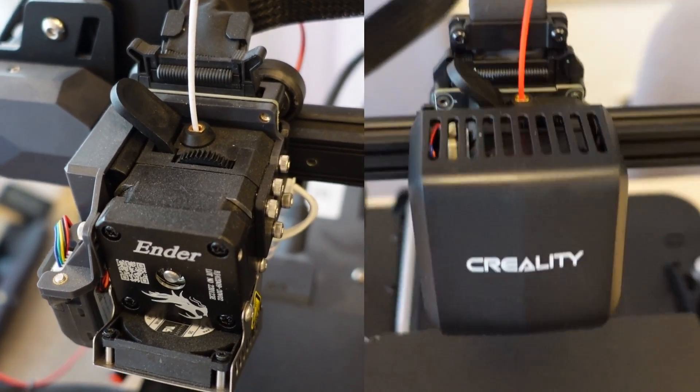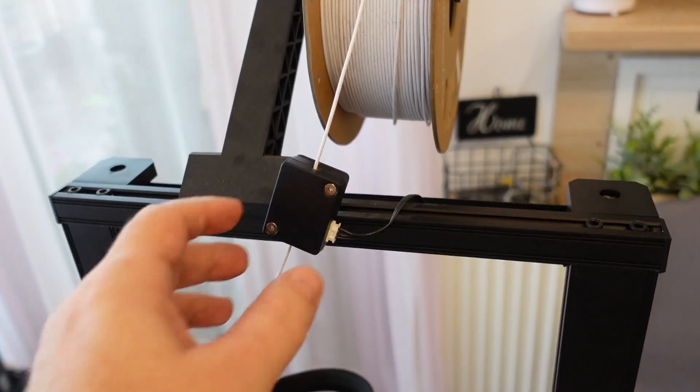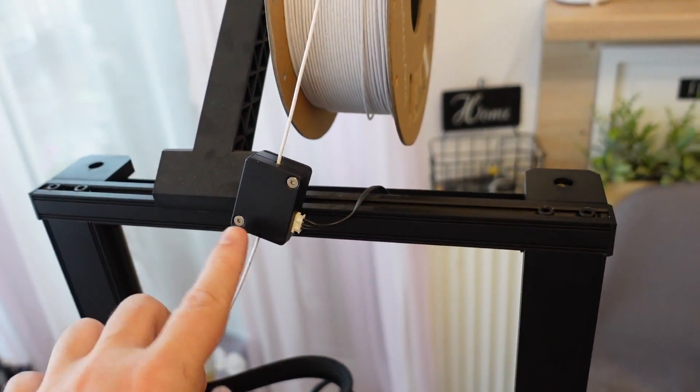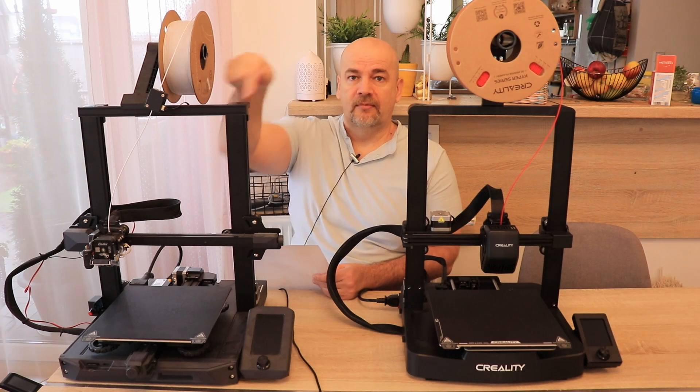Both printers use the Sprite extruder, which works great. Regarding the filament sensor — the S1 has a filament sensor but the V3 does not. If this is important to you, then you know which to choose.